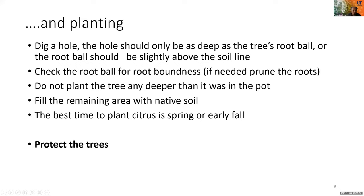To plant the tree we need to dig a hole, but the hole should only be as deep as the tree's root ball, or the root ball should be slightly above the soil line. When removing the tree from the pot, check the root ball for root-boundness and if needed we can prune the roots. We will not plant the tree deeper than it was in the pot, and we fill the remaining area with native soil. We can plant any time of year in Florida, but the best time is spring or early fall.